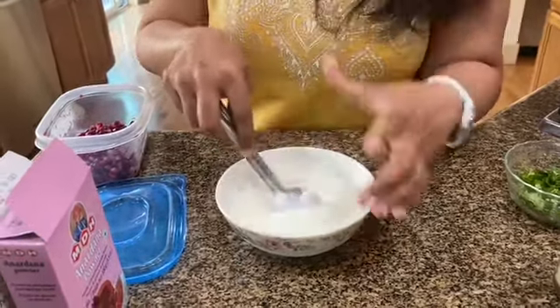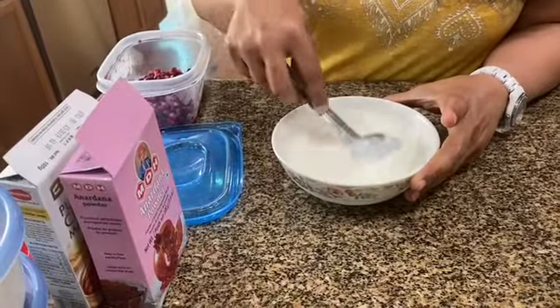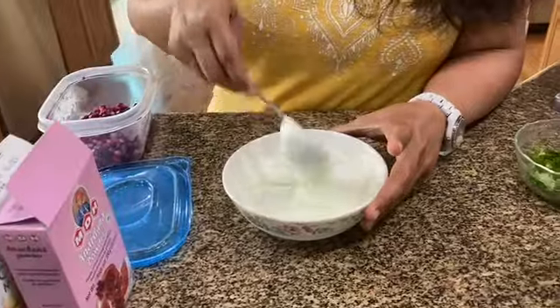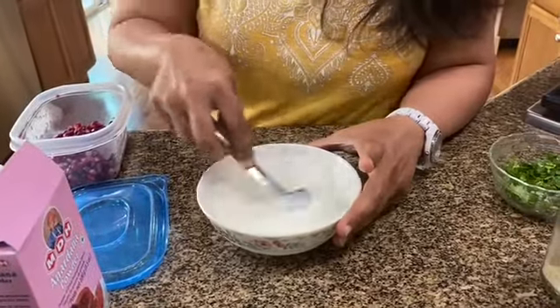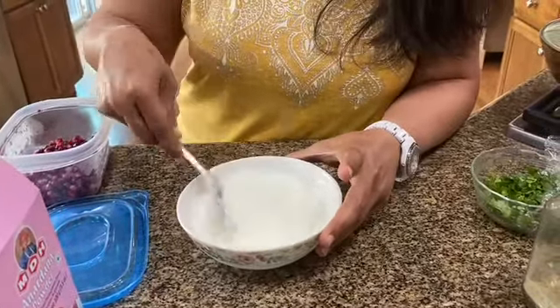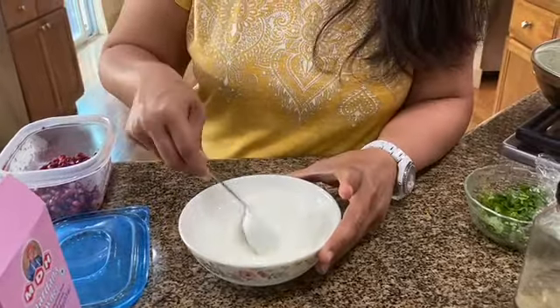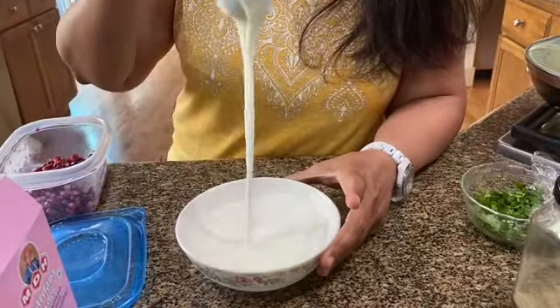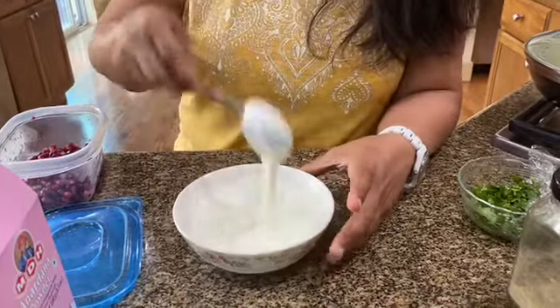I have the anardana powder, which is basically a powder of dried pomegranate seeds — kind of keeping in with the theme, I guess. Just quickly whisk that in. You can see it's nice and creamy yogurt there.